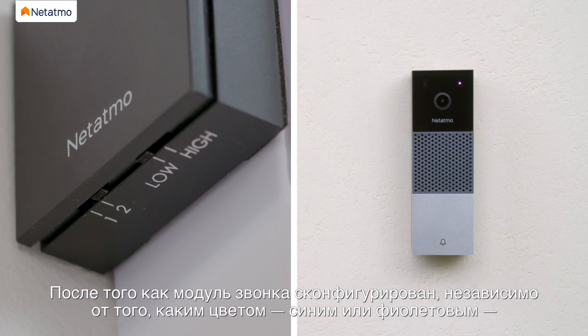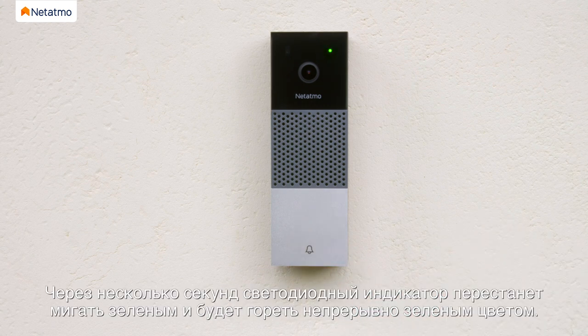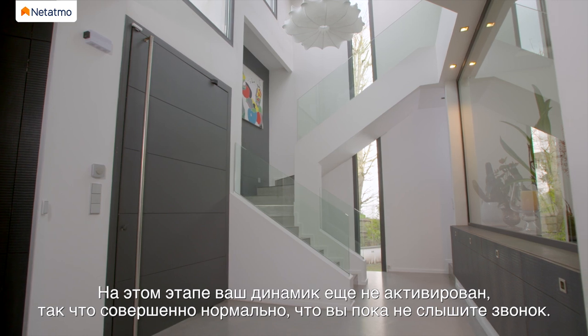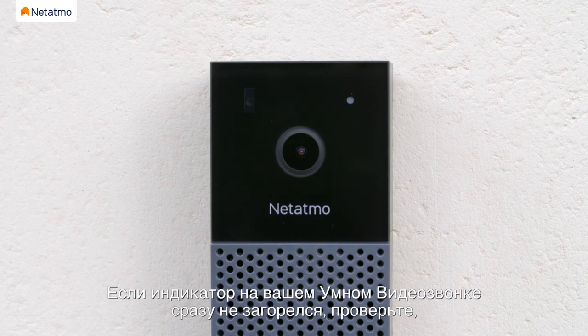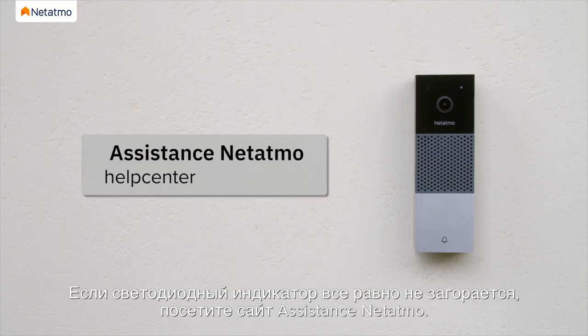After configuring the chime module, regardless of whether your LED was flashing blue or purple, press the doorbell once. After a few seconds, the LED will change from flashing green to solid green. At this point, your chime is not yet activated, so don't worry if you cannot hear it ring. If your Smart Video Doorbell does not light up at all, check the chime module is correctly connected in the chime box. If the LED still does not light up, please visit the Netatmo Help Center.